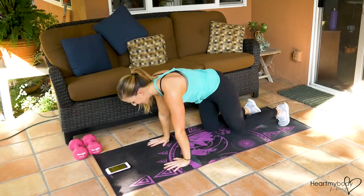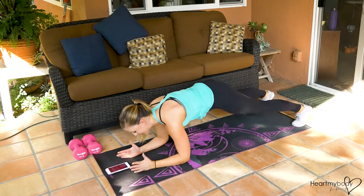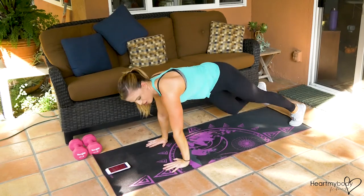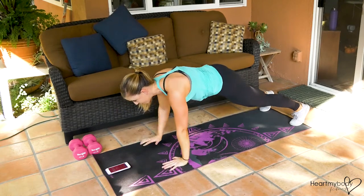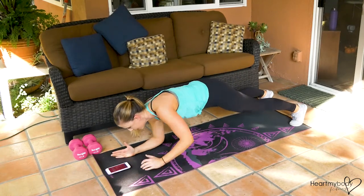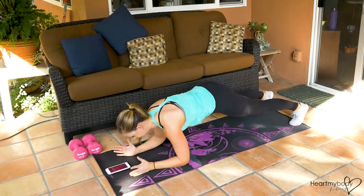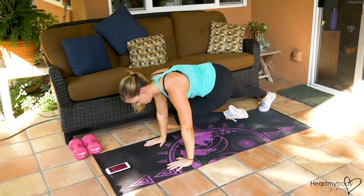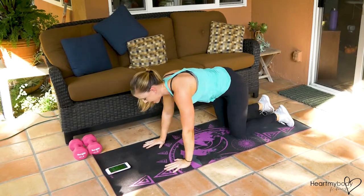All right, in three, two, and one. Here we go. Right, left, right, left — right leg crosses. Left, right, left, right — left leg crosses. Halfway. And rest.